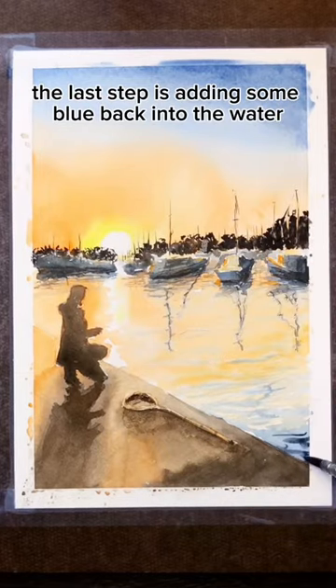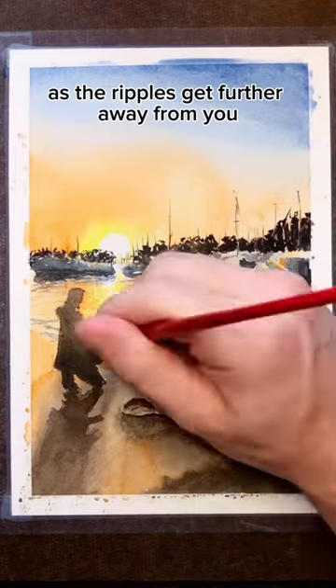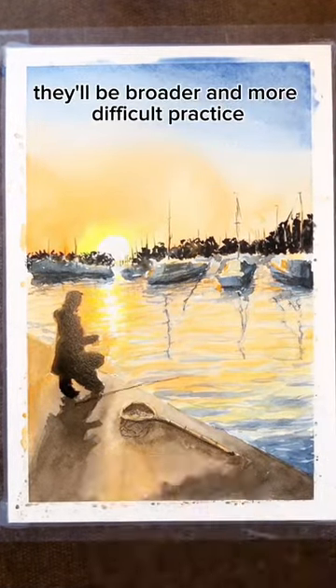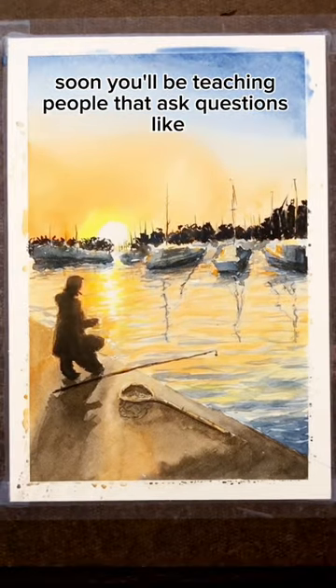The last step is adding some blue back into the water closer to the sunset. As the ripples get further away from you, they'll get smaller and thinner, and when they're closer, they'll be broader and more defined. With a little practice, soon you'll be teaching people that ask questions like this.